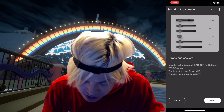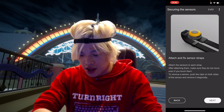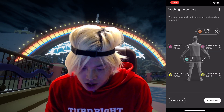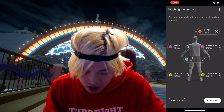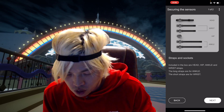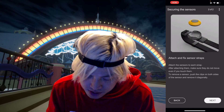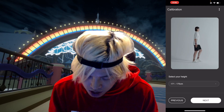Now it shows on the screen how to take out the magnet sensors — you press the button and take out the magnet. The short strap is for the wrist and the long one is for the ankle. For the hip, there's no strap — you just clip it on. The head one is obvious. After that, I put in my height. I'm around 173 cm, so I put that in.